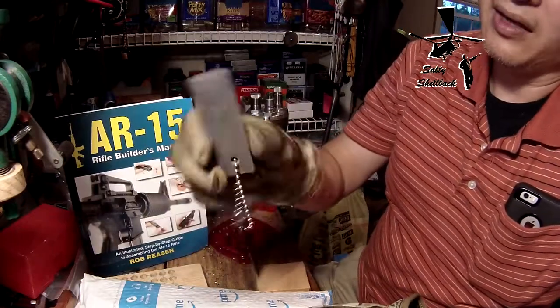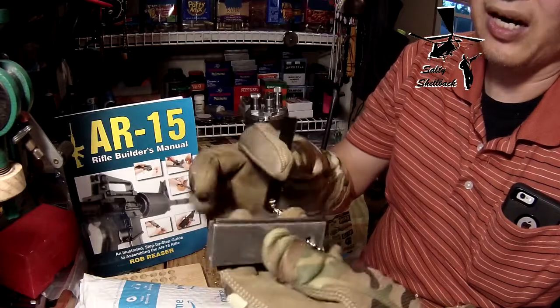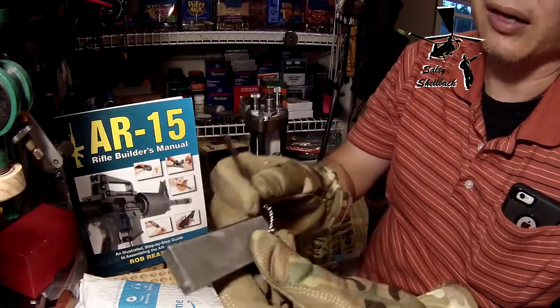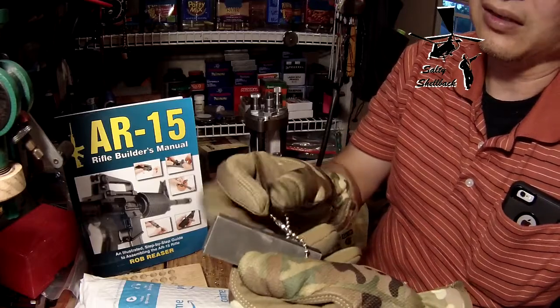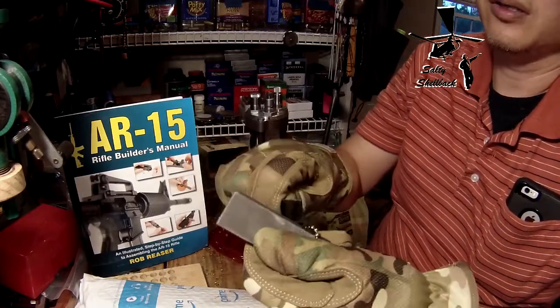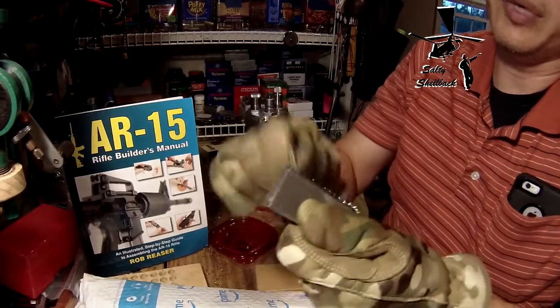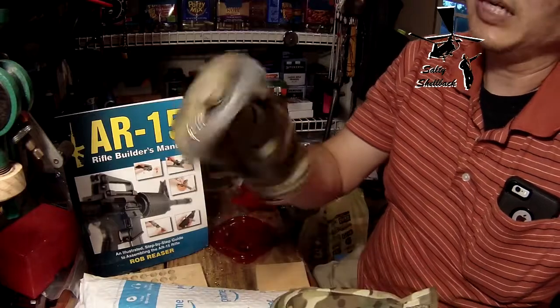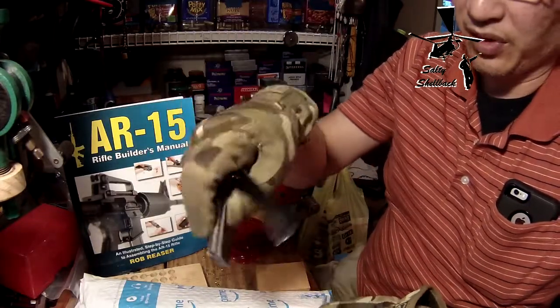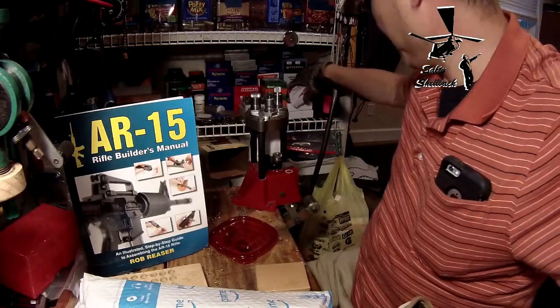Next — somebody somewhere with some EDC or bushcraft channel has always recommended one of these. I don't know who I saw first, but when I was in my local Walmart they had one of these. It's just handy to have — keep it in your car, keep it in your bug-out bag, or for emergency purposes.